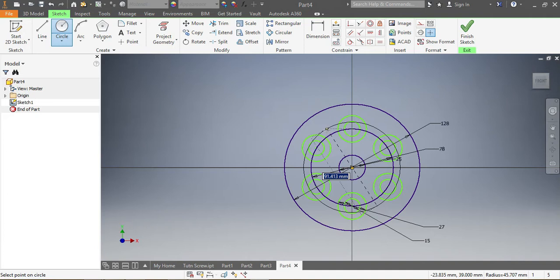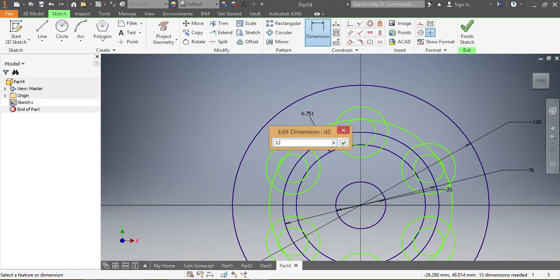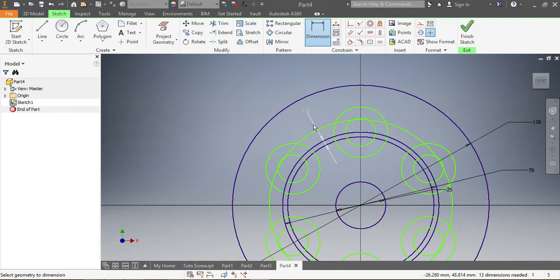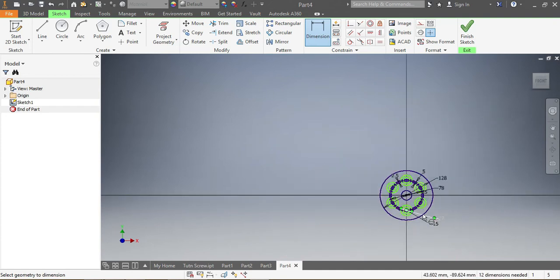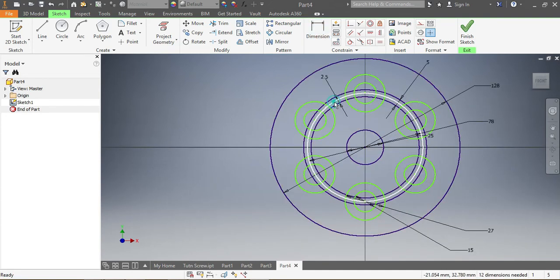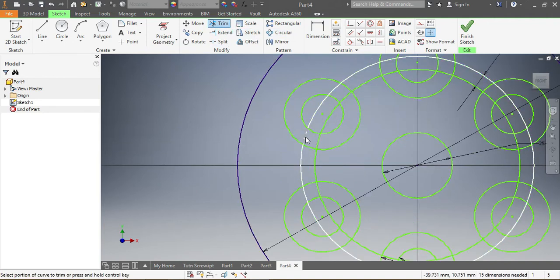This is my second one. Now the dimension from the top — that one needs to be 2.5 millimeters, and from there that one needs to be 5 millimeters. I don't need the hexagon circle now since it was just for my PCD to get the diameter of my circles. Then I go on Trim.